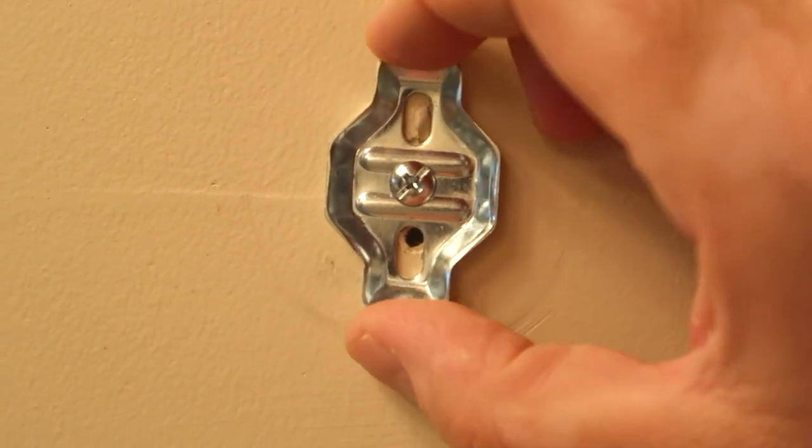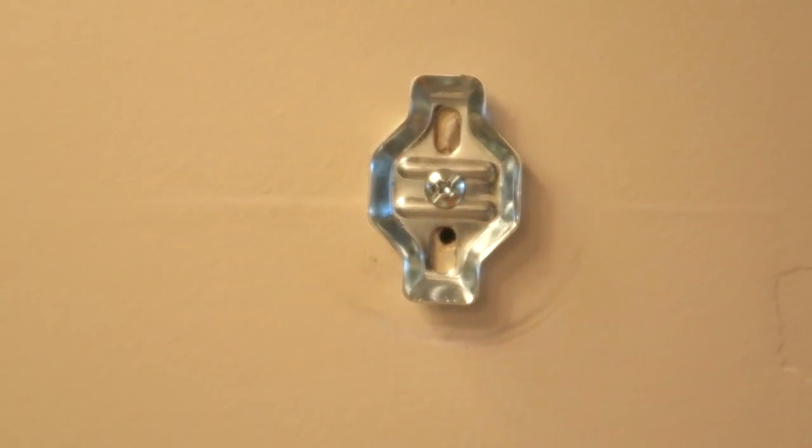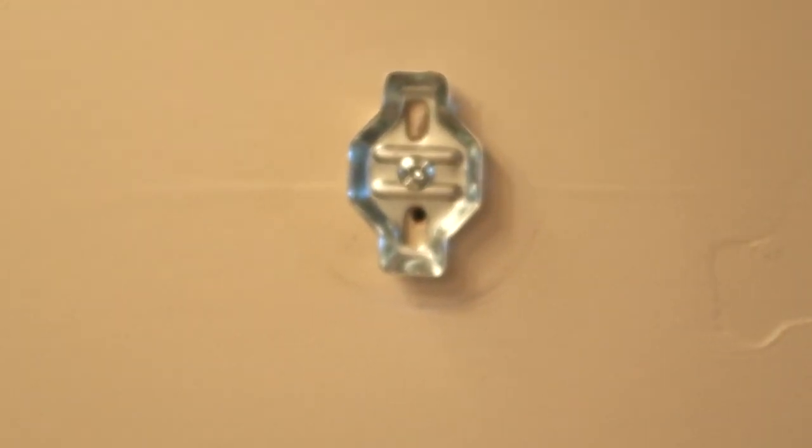Here it is anchored on the wall. It's not going anywhere. It will be able to support a kid yanking the towel and it won't come out. Now we have to put on the bracket.